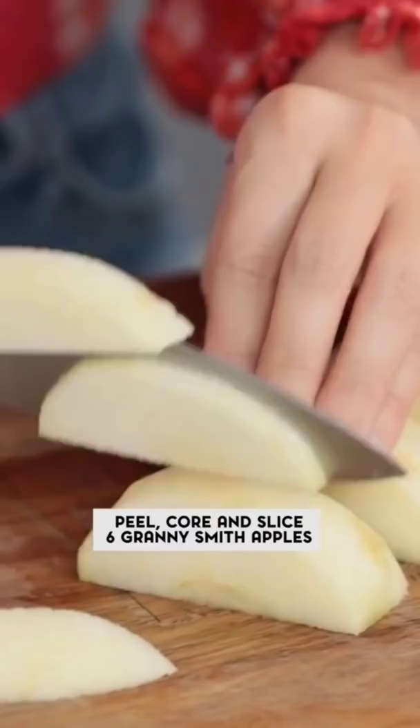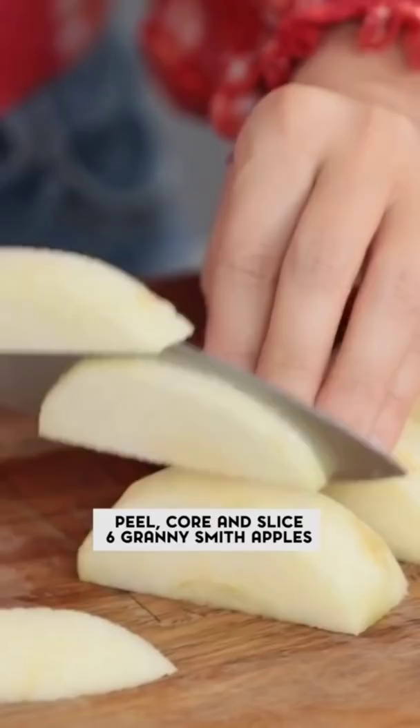To make our apple pie filling, cut them into quarter inch slices. Next, add all of the ingredients to our apple slices and mix together.